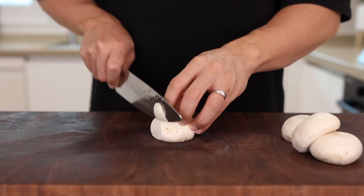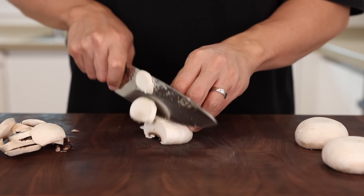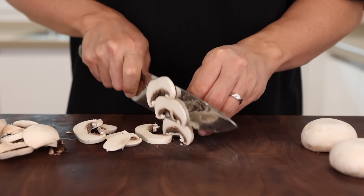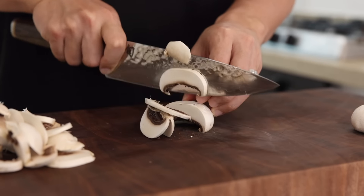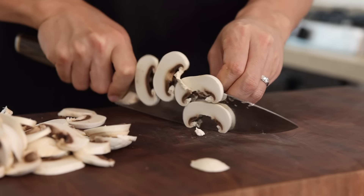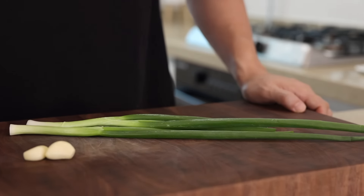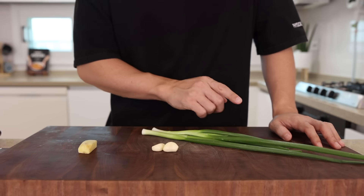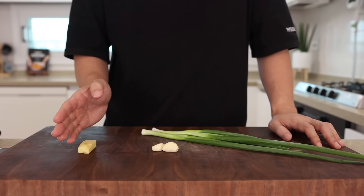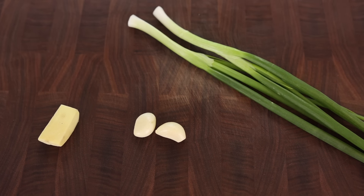Take three or four white button mushrooms and just thinly slice them. If you prefer a more chewy texture, shiitake mushrooms would be a good option too. Now let's prepare the holy trinity: ginger, garlic, and green onions. To make yakisoba we don't have to use all these aromatics, but aromatic oil with these bad boys will bring it to the next level.